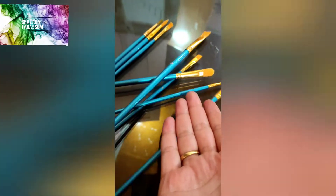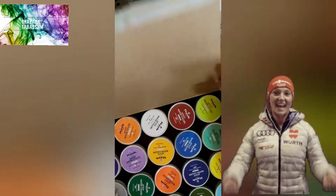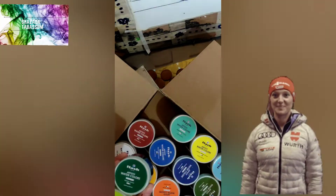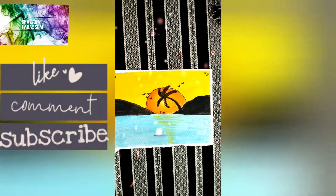Hello guys and welcome to my channel. Today I am going to paint with blush colors. If you want to see these colors, you can go to my channel.